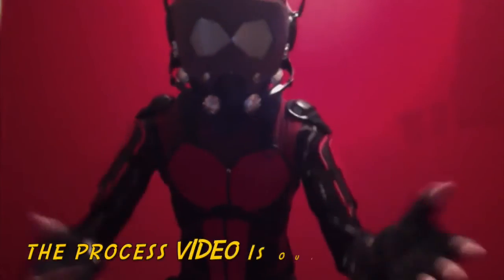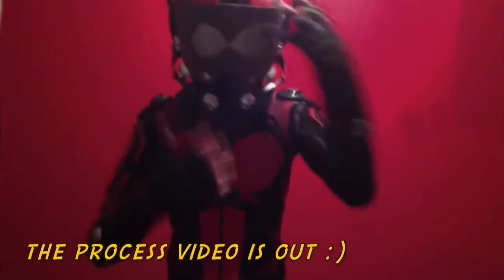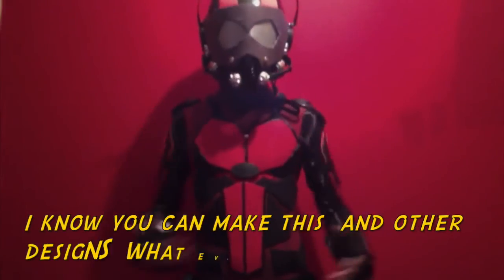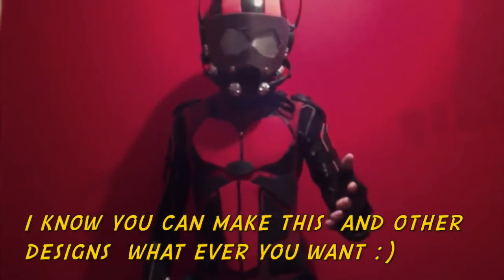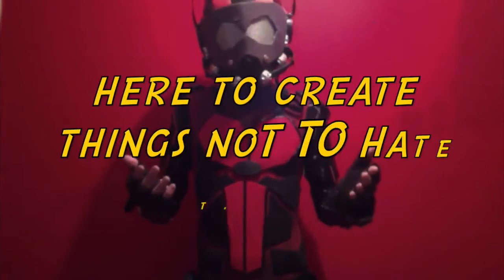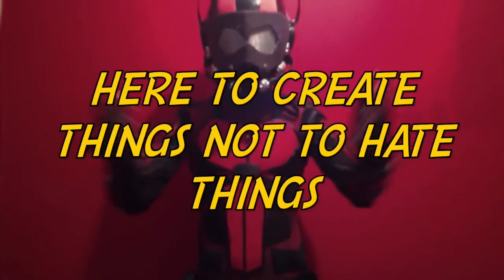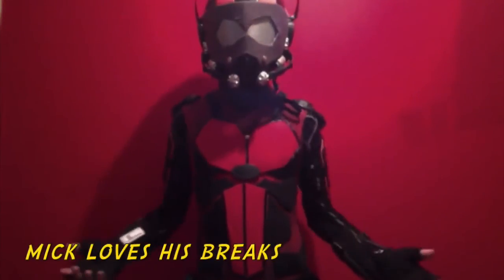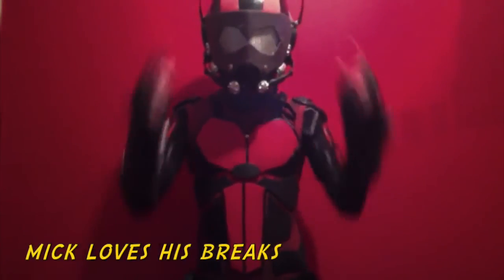There is a process video out there of me making the helmet and the suit. Let's get a good look at it - thank you for watching everyone. I hope this helped in your Ant-Man endeavors. Always keep designing and keep your imagination going - we're here to create, not to hate. Thank you from me, Mech Upstairs, everyone here at Ireland, and the Geek Speak.